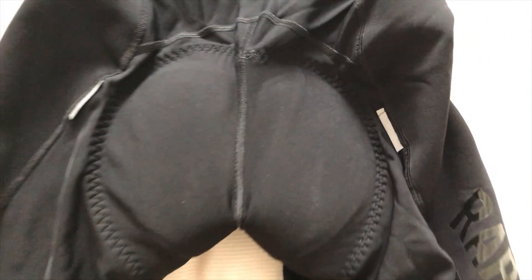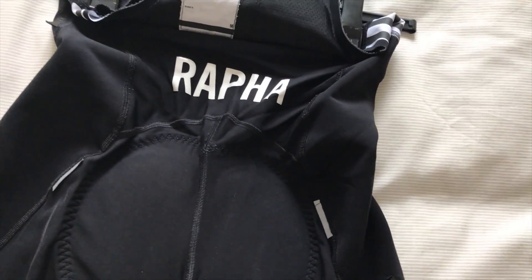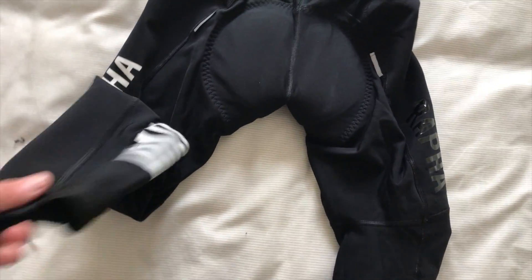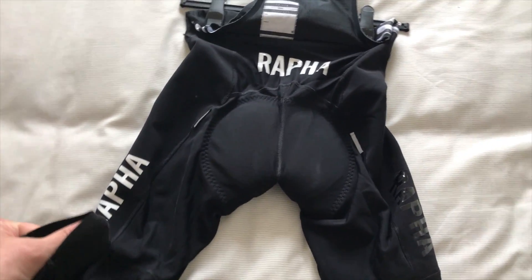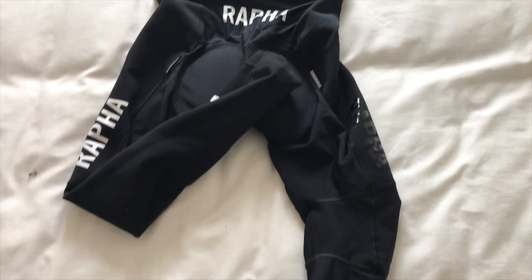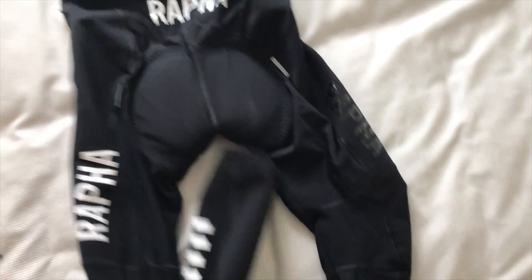We've probably done maybe 500 winter miles, so it's not a massive amount by any stretch. Some of that is down to the weather, and some of it is because of the leg length hovering around the ankle — so I always had to wear overshoes, which you do anyway, but some of them weren't perhaps as high up my leg as I would like, and at the time I was limited for overshoes.